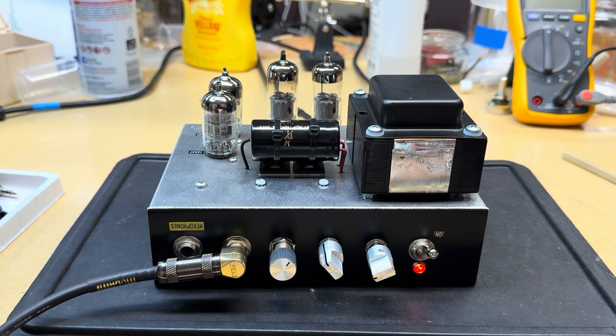Pretty stoked — it kind of sounds like a real amp, just not very loud.